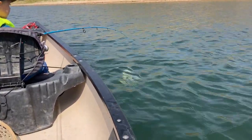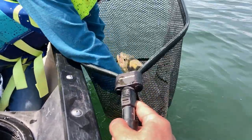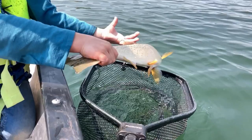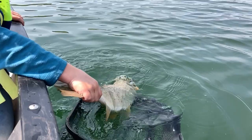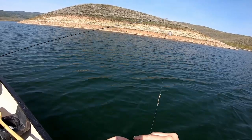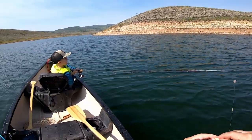Bring him back here on this side of the boat. Keep your rod tip high because they're going to try to come off. As soon as you see that bobber go under and you set that hook, put the rod tip high. If you feel the fish come off, put it right back in because those fish will come back.